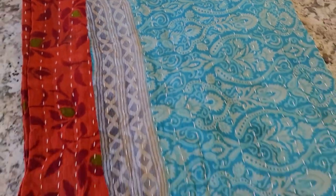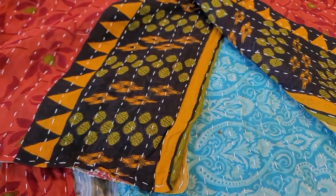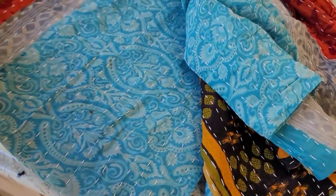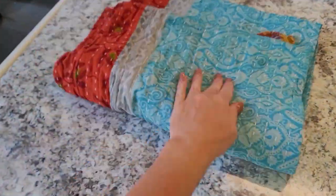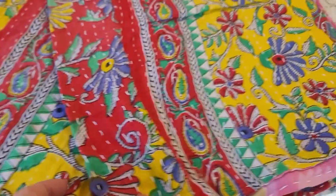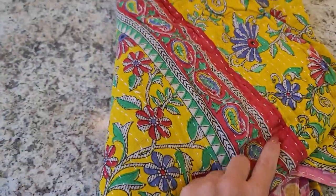Here's quilt number three — sorry if the camera is a bit jiggly. We've got this beautiful blue and then a pinkish-red color with a beautiful pattern throughout. Lots of blue in this one. I'll put them all on the clothesline to air out — it's a beautiful day. Here is quilt number four, very colorful with lots of yellows, blues, and beautiful designs. Beautiful pink on the inside.